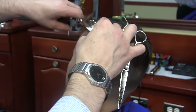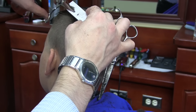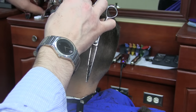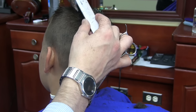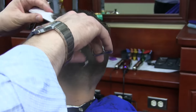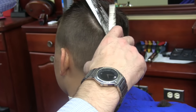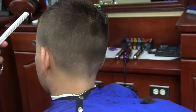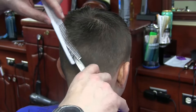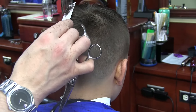Now I'm going to use scissor over comb to connect my sides to the top. Scissor over comb is one of the most common scissor techniques in barbershops and salons. It is very important that you only move your thumb when you do this technique, and try to keep your thumb bent — not straight. If you keep your thumb straight and too far inside the ring of your scissor, it creates tension and makes your hand tired very fast, and you can develop problems like carpal tunnel.